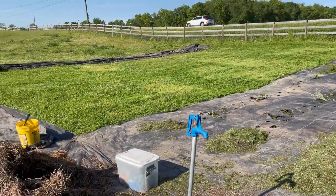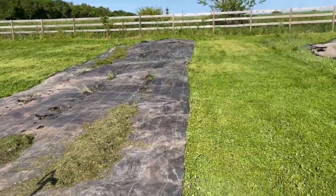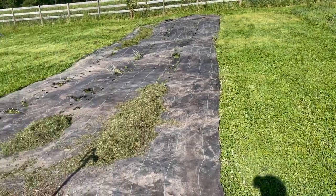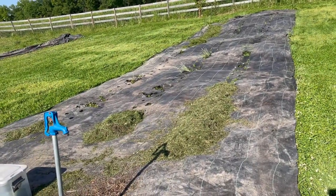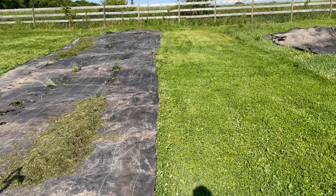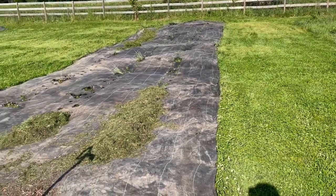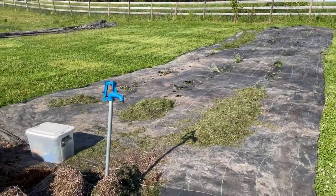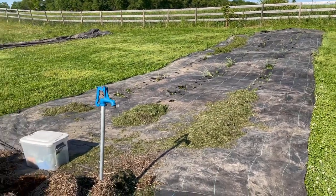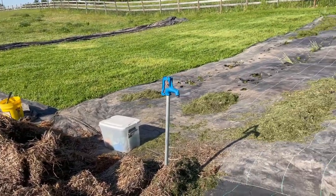I have a couple more sheets ready to lay down over here, getting ready to do that now. May get another sheet laid on this side. I think we'll end up with nine rows ready to plant with two more sheets, and may do more today than that. We'll see how far we get. That's the update for now — I'll get back to it and update you some more with the progress.